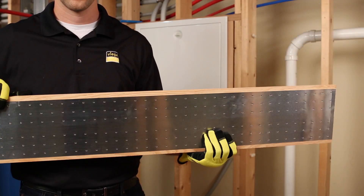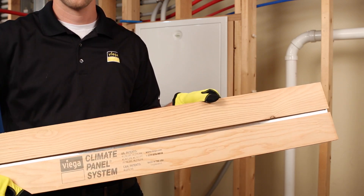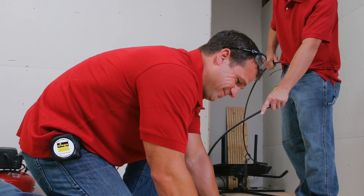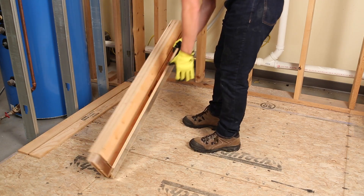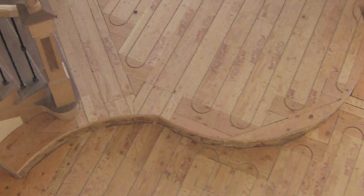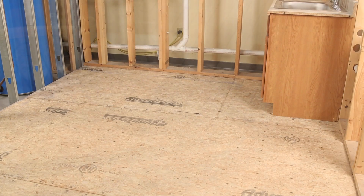The climate panel consists of a half-inch thick grooved plywood panel with an aluminum backing made to hold 5/16 inch tubing. It is easy to install in many applications. Climate panel is available as singles or preassembled, bundled in groups of six for even faster installation. Climate panel adds only one half inch of buildup to the floor height. It can be used for retrofit and new construction applications over wood subfloor or concrete.